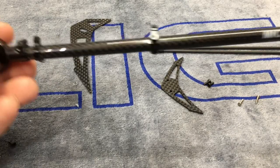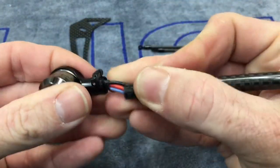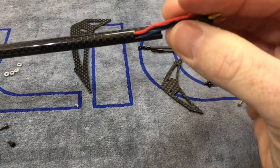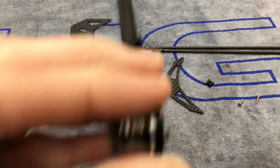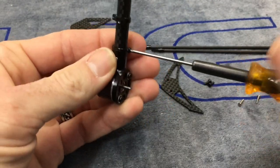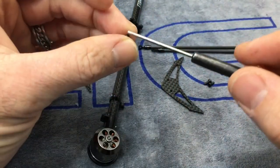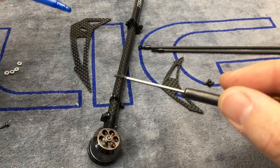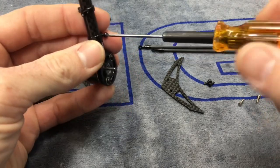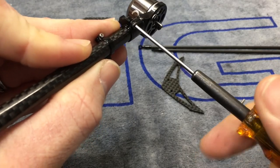I want to rotate this — you'll notice the MicroHeli logo. Let's flip this over so the tail motor wires come out the bottom. When you're looking at the helicopter, the motor is going to be on the right side. Now take our screw out here, put a dab of Loctite — make sure you Loctite everything, it is very important, you don't want stuff vibrating and coming out in flight. On this carbon fiber boom, we don't want to overkill the tightness, just tighten it up until it stops and snug it down.